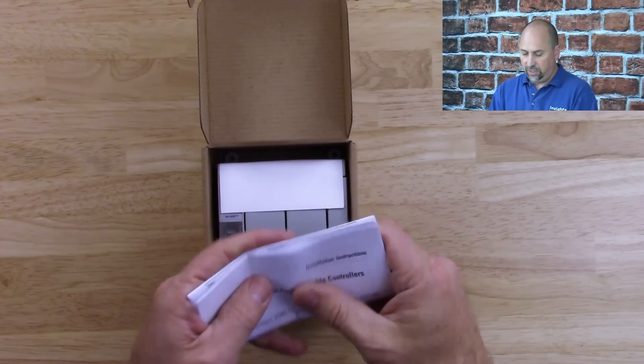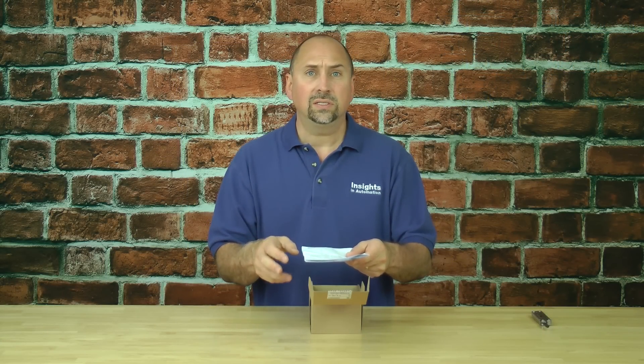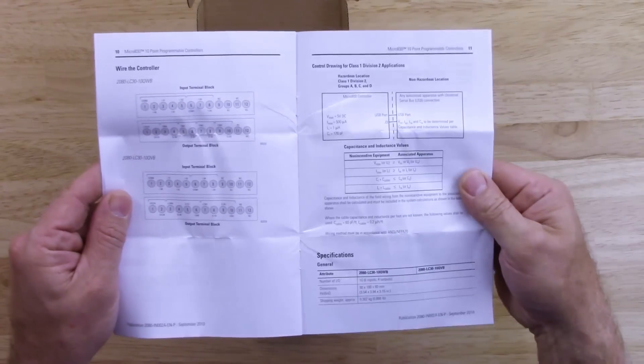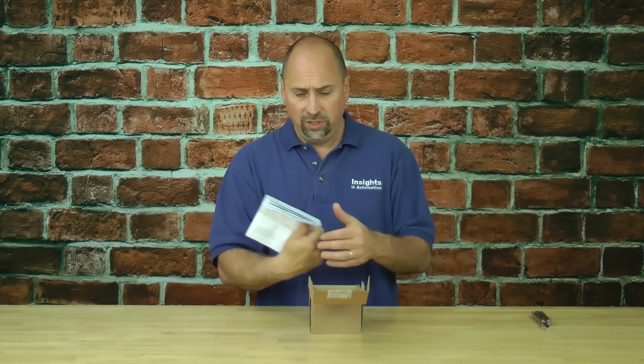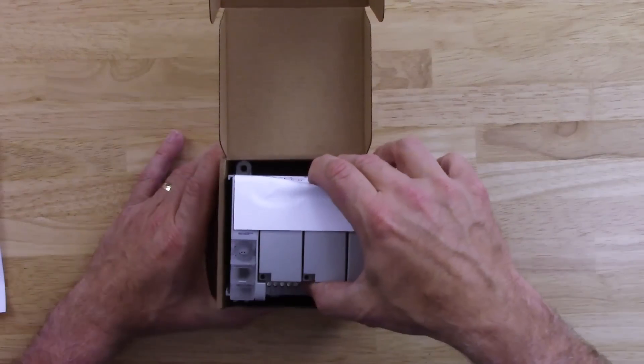The first thing we can see here is the installation instructions. These have very important information in them, like mounting clearances, wire gauge sizes that the unit will accept, cautions and warnings about what to do and what not to do. You can also see wiring diagrams in there. So if you're going to install one of these, you really want to read this document first.